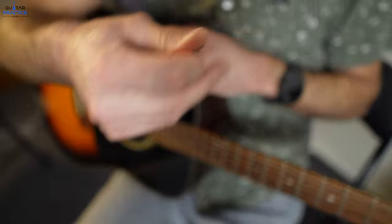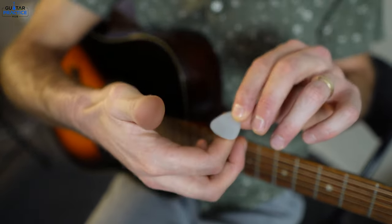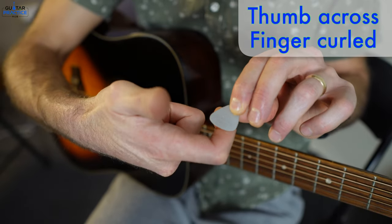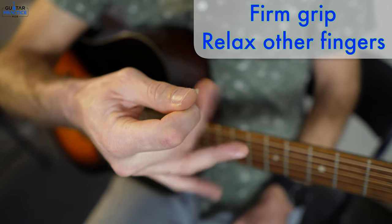How do you hold a guitar pick? Let's go through the basics of holding a guitar pick right now. It's all between the finger and the thumb. Thumb goes across, finger curled slightly underneath, firm grip on them and let these fingers relax.